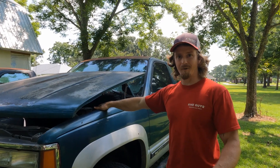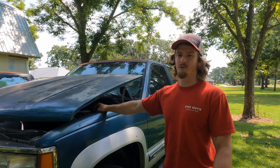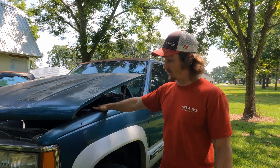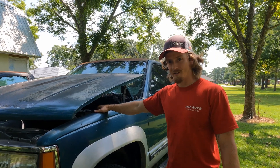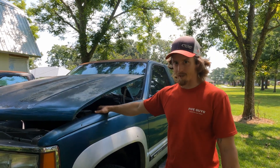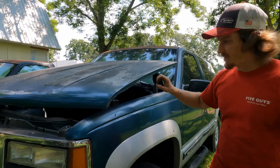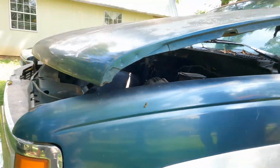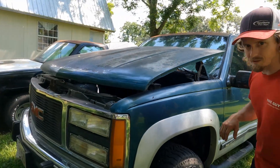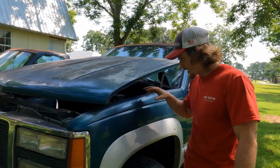Drove that one around for a little while — cam only, 6,500 RPM shifts, super fun, pretty quick for being cam-only and as heavy as it is. But that engine started smoking, so we pulled that one out. We're about to put engine number three in it. Right now there's no engine in there — basically all that's left is the wiring harness. I used a PSI swap harness on it, all the 5.3 stuff, relocated the battery.